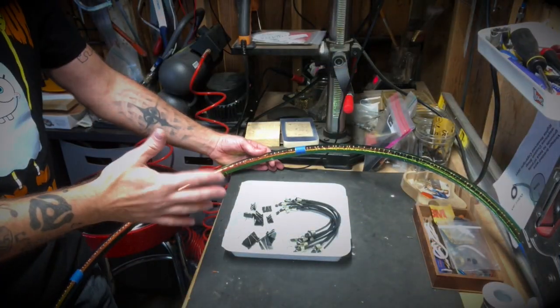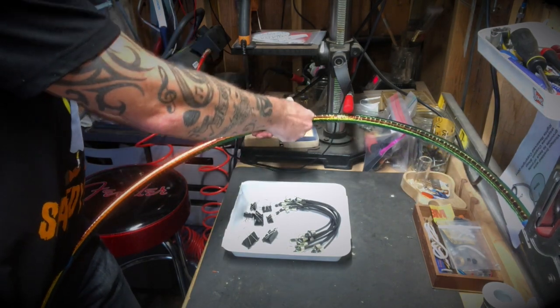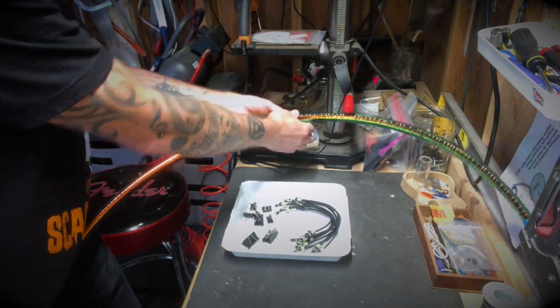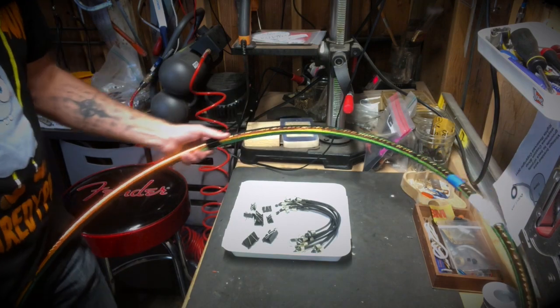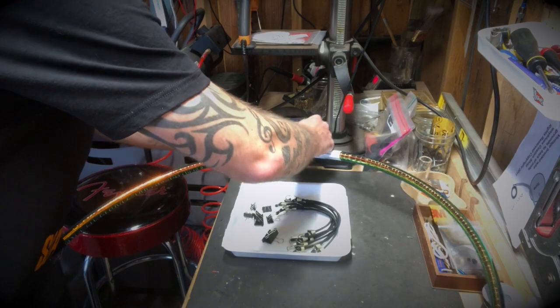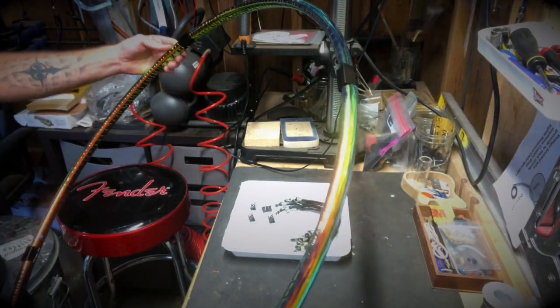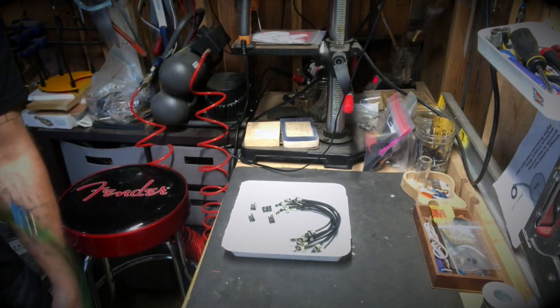We've got our hula hoop here, and first things first, we're going to take our large binder clips and just put them right over those pieces of tape that we marked — or you may have marked it with a marker. We're just going to rotate and do that for all four. Now we've got our binder clips on our hula hoop. Let's set that off to the side for a second.